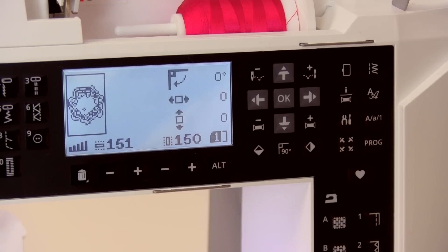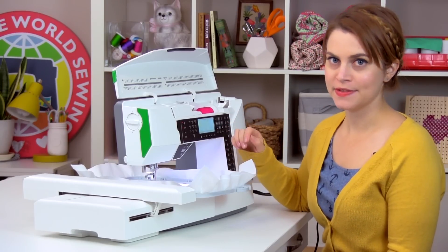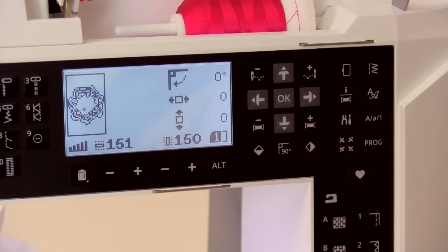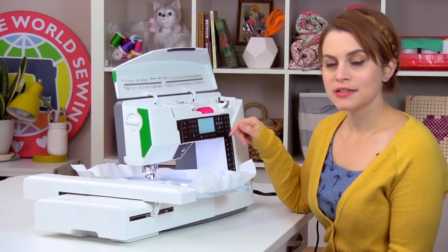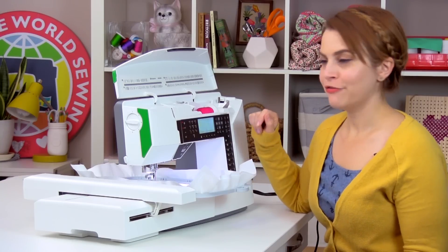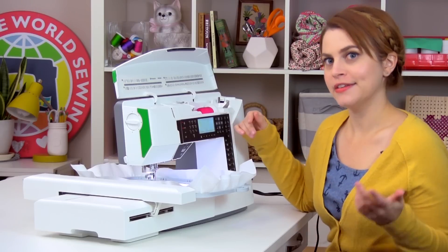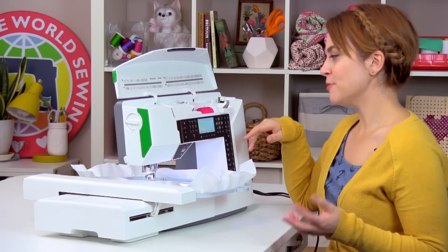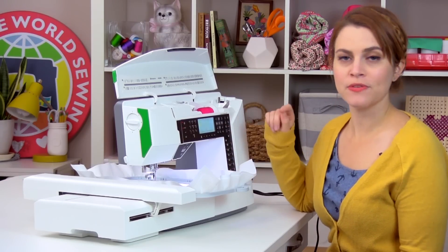Underneath the rotate icon you have two numbers in boxes with arrows around them — this is design position. If you want to physically move the design around within the hoop, click the right, left, up, and down arrows around the OK button. This is limited by design size versus hoop size; if the design is near the edge you can only move it a little before it becomes unstitchable. If you've moved the design and want to re-center it, just click OK and both numbers return to zero.